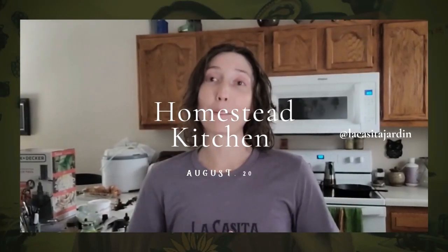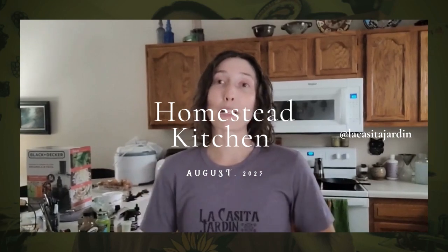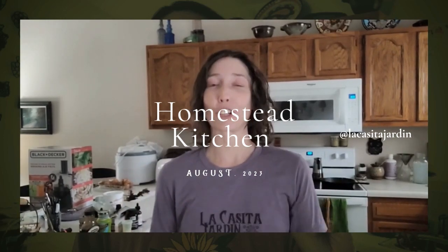I'm going to bring you along for what I am doing today and basically show you how I'm going to make this wonderful nutritious beef bone broth.